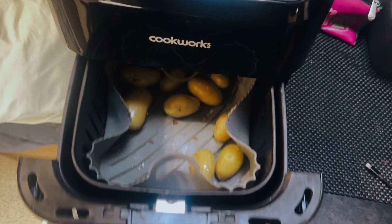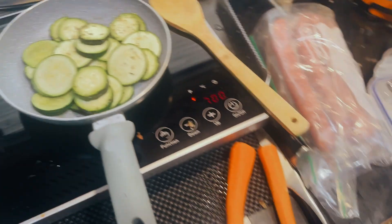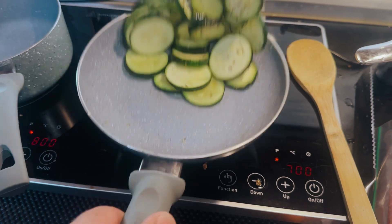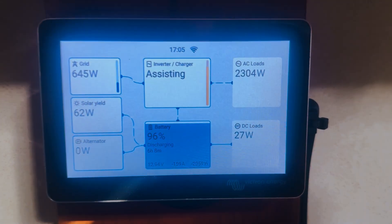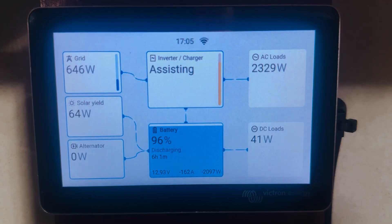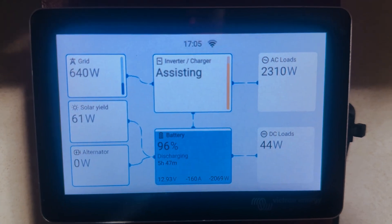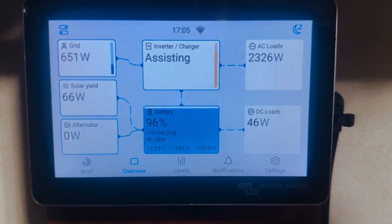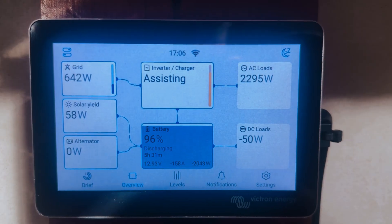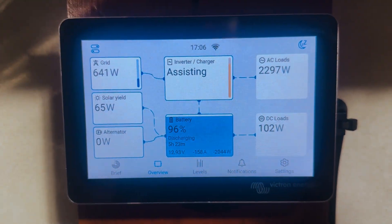We've got some potatoes roasting in the air fryer, courgettes sautéing, and carrots boiling — all of that is running currently. We're pulling 2.4 kilowatts from the system, but only 640–650 watts from the electric hookup. The rest is being supplied by the batteries. Pretty impressive — and this would not be possible without a MultiPlus, because if you tried to pull that from the post it would trip it immediately.